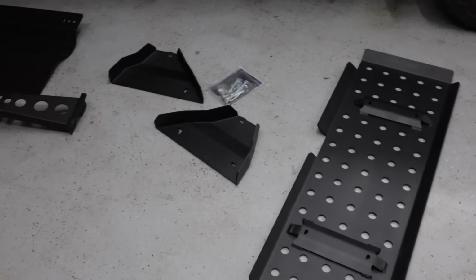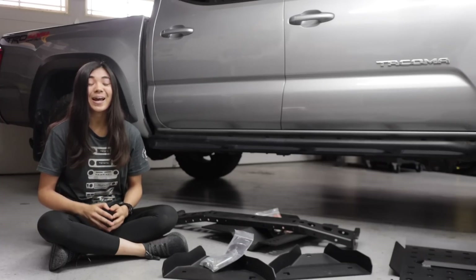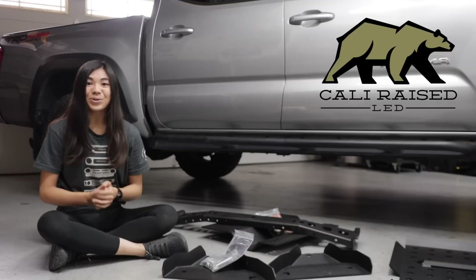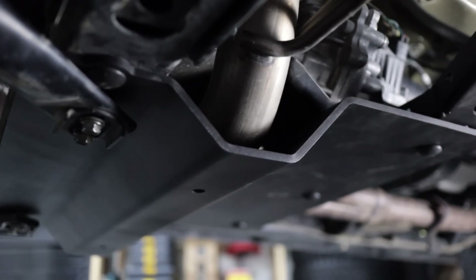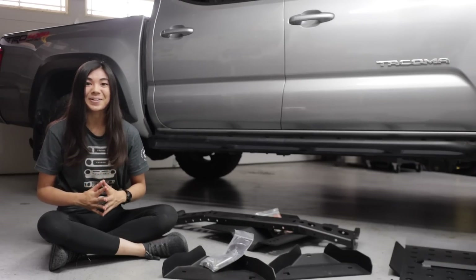As you guys can see, we have got a lot of new modifications for my Tacoma today. And before we get into the video, I just wanted to give a huge thank you to CaliRace LED for working with me today, because I have been wanting full skid plates for my third gen Tacoma for so long now, and CaliRace LED offers them, which is so awesome.